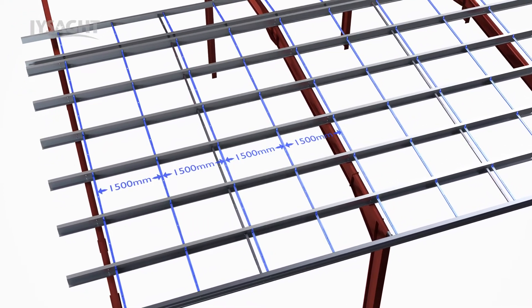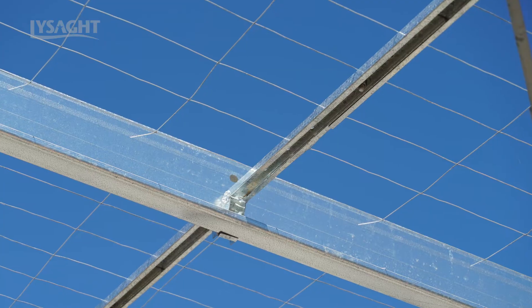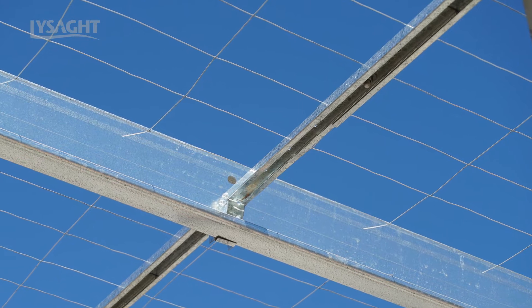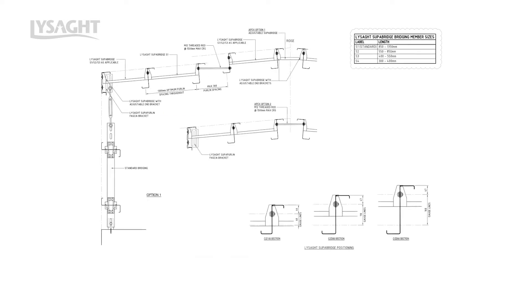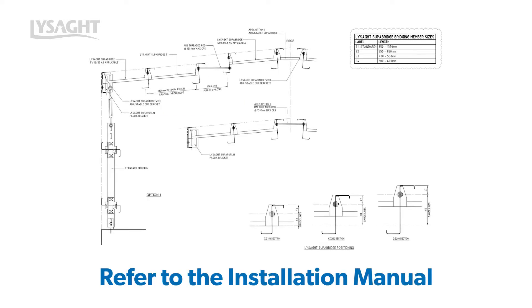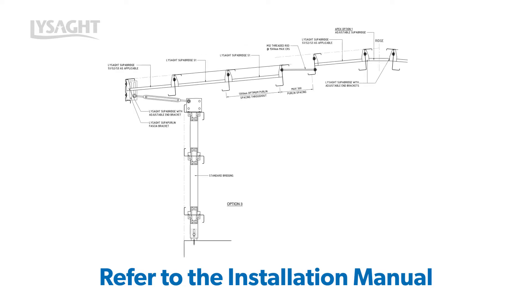One additional inverted Superbridge member is located at purlin midspans as a bottom cord restraint to complete the bridging system. For 150 mm Superpurlins, this inverted member is rotated 90 degrees to avoid clashing with insulation components above, as shown here. Assembly details for the Lysart Superbridge system are closely aligned to the Lysart Superpurlin design and installation manual.